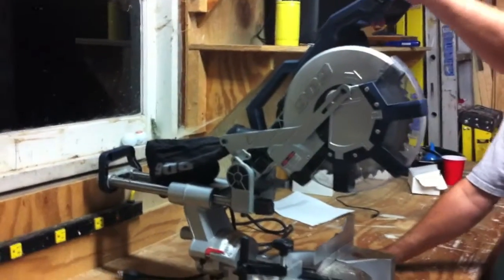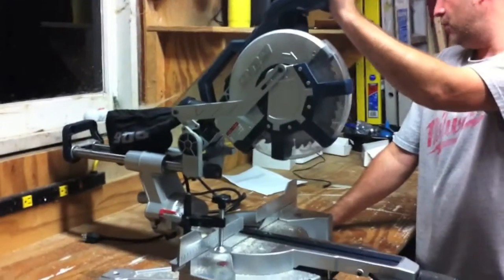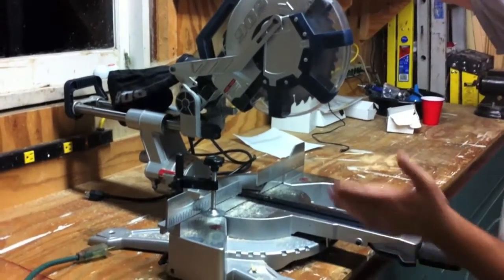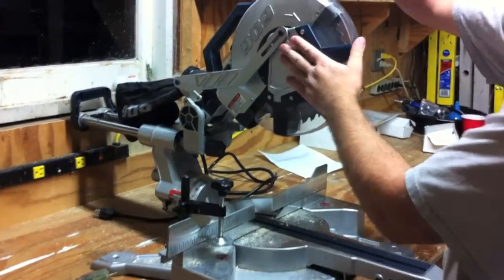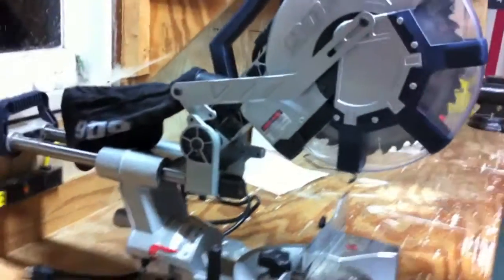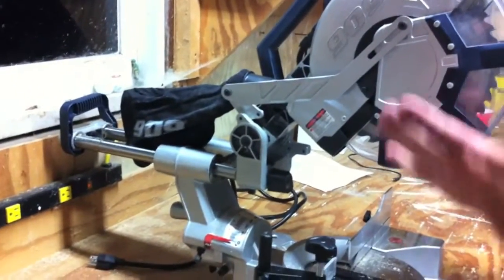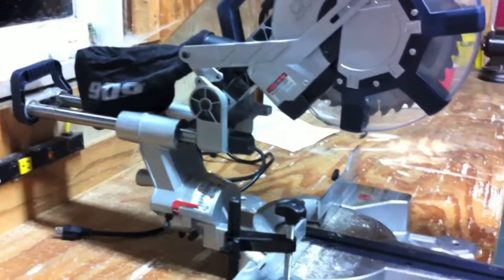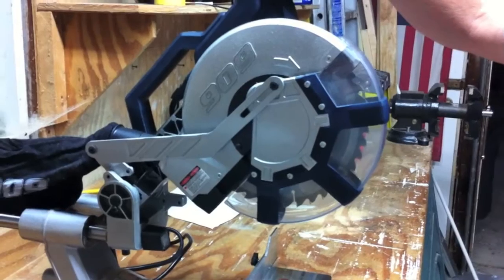Hey guys, this is Eric here with toolsinaction.com. Today we're going to go over the 909, it's a 10 inch dual beveled miter saw. It's got some good power to it for an entry level saw — it's $200, so it's pretty cheap to get in and get this on your workbench. Not bad at all. It's got 15 amps and a lot of the same features that the big boys have.